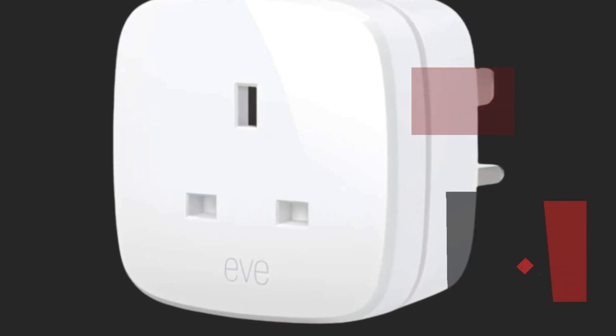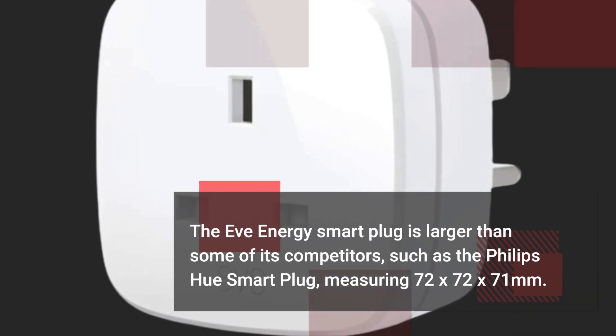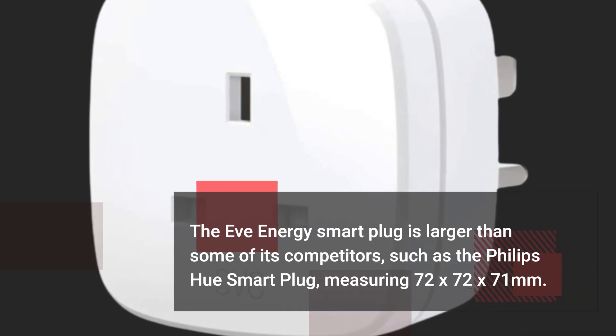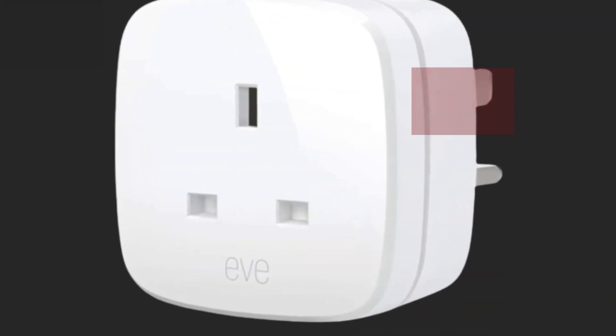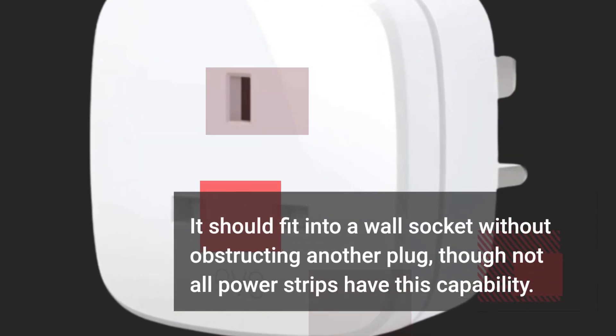The EVENERGY Smart Plug is larger than some of its competitors, such as the Philips Hue Smart Plug, measuring 72 x 72 x 71 mm. It should fit into a wall socket without obstructing another plug, though not all power strips have this capability.